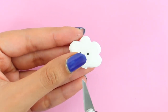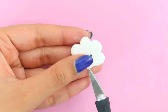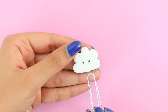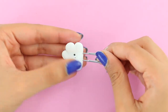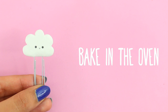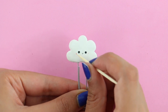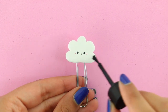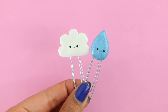Using an X-Acto knife, I'm going to make a small opening so that I can put the paper clip inside. I'm just putting the paper clip inside of the clay, and once that's done, you want to let it bake in the oven for about 20 minutes. I'm adding the blush using some pink acrylic paint, and then I'm going to use some female gloss varnish to seal it all in. I made this raindrop paper clip to go with the cloud, and I think this DIY is super, super cute.